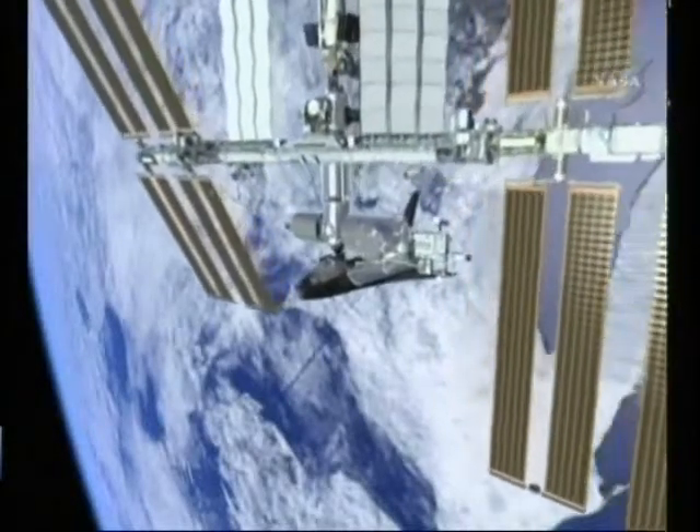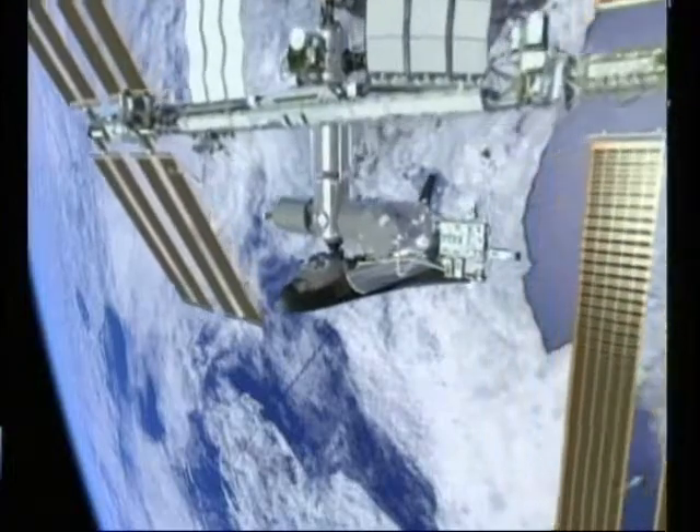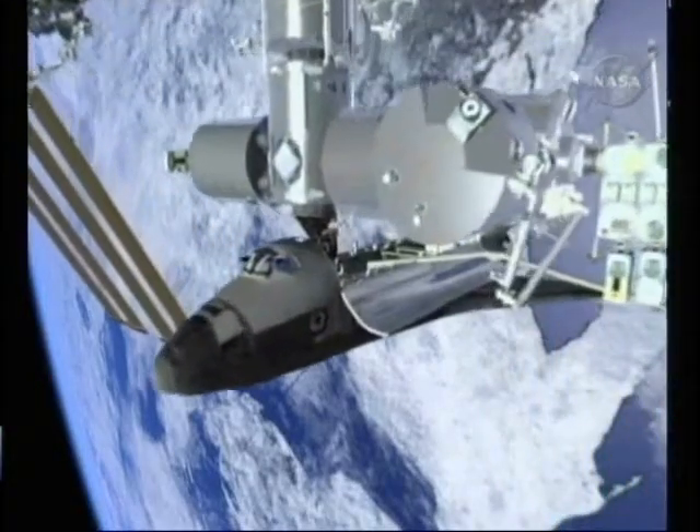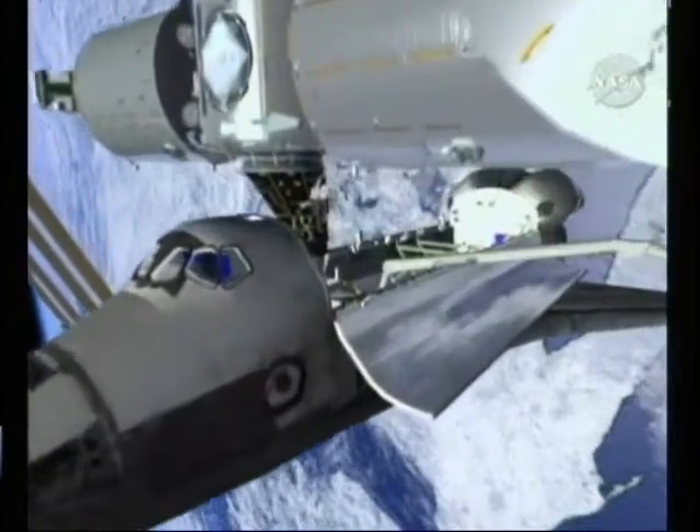So EVA-2 on Flight Day 6, Mike and Comrade are going to be going outside. The first task that they're going to be doing is installing a European payload out onto the Columbus module.